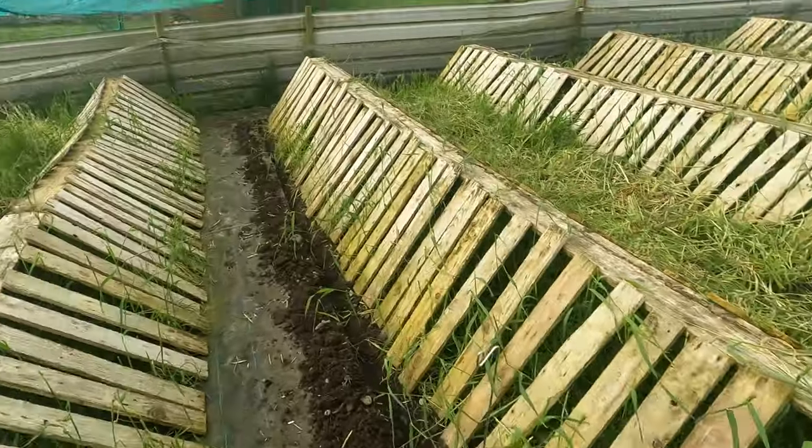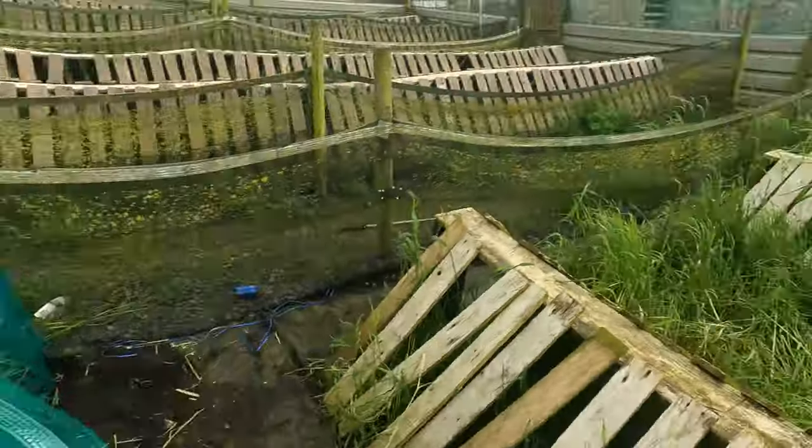With that stitching done, it's just now time to roll out this net. I roll it down and we get it to the other end down there.